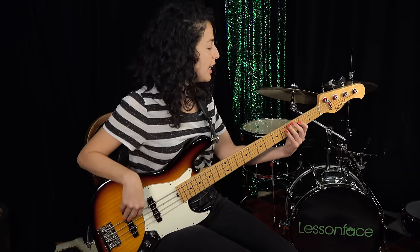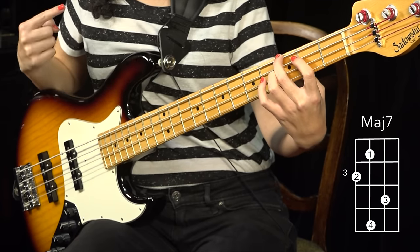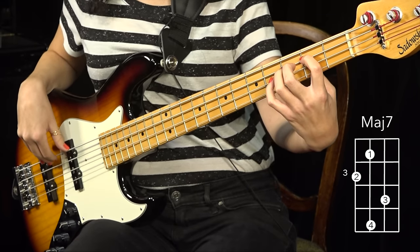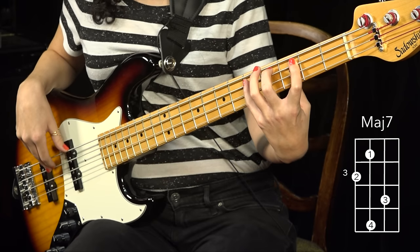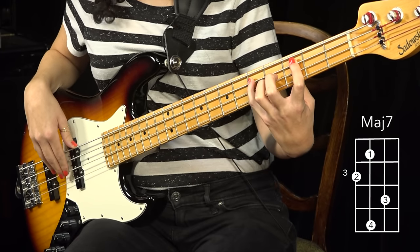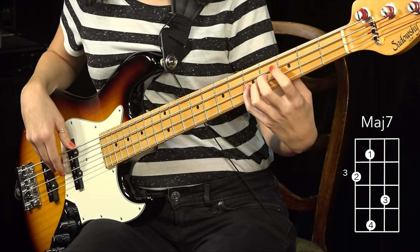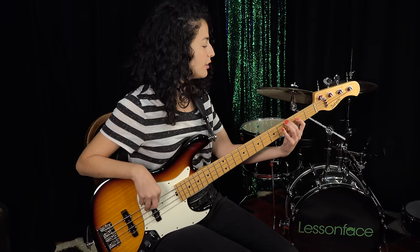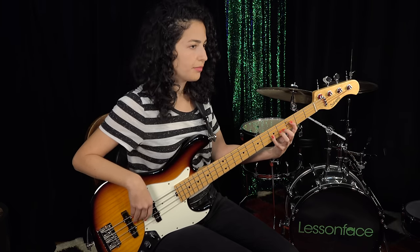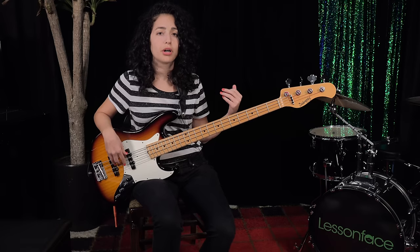Let's take it from G. We have the root note played with our second finger — that's very important, got to stick to the fingering. Then we have the major third with the first finger, the perfect fifth with our pinky, and the major 7 played with our third finger, and of course we can find the octave right after. So we have 1, 3, 5, 7, and 1. It's very important to keep the fingering this way because this is going to help you gain more control as we keep on going.